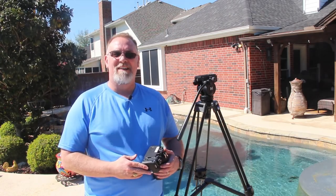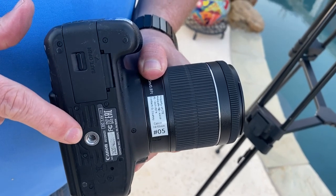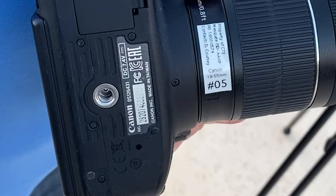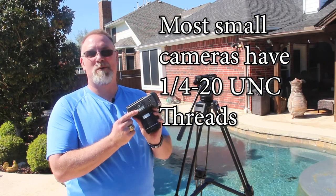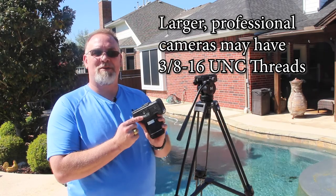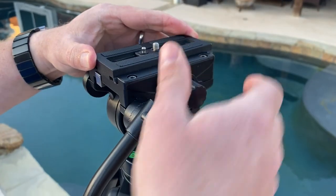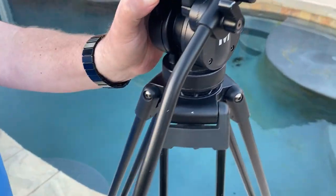After you have your tripod set up and in place you'll need to attach the camera. First, check that your camera has a tripod mount. Most modern cameras are tripod capable but smaller cameras are not. The tripod mount is a small hole with screw threads located on the bottom of the camera, usually about one-fourth inch in diameter. If your camera isn't tripod compatible you will be unable to mount it to the tripod. Remove the camera plate from the tripod — the camera plate is the piece that fixes the camera to the tripod. Look for the quick release clip or lever that will unlock the camera plate from the main body of the tripod.